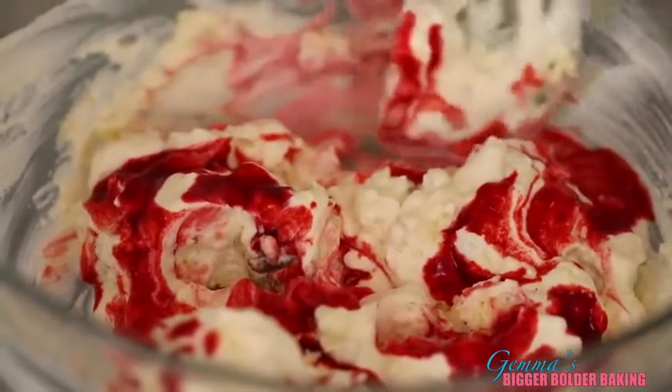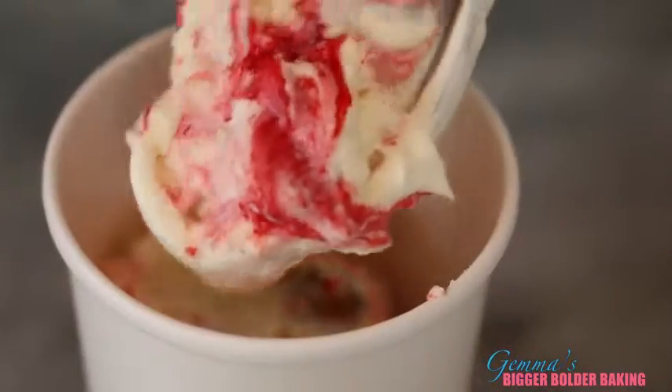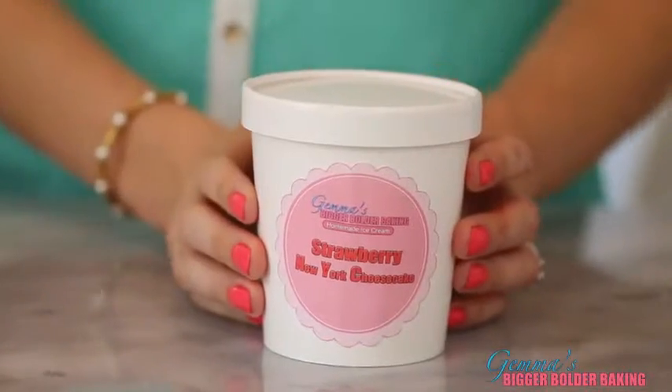You don't want to mix it in too much. I've got food containers to store the ice cream in — you can get these in most food supply stores and I'll put a link in the description below. To finish off, we're going to personalize it with a homemade sticker, because that's what we do on Bigger Bolder Baking. Now into the freezer and onto our next flavor.